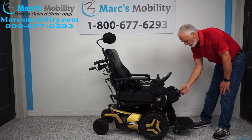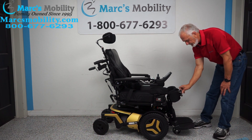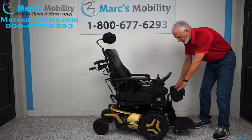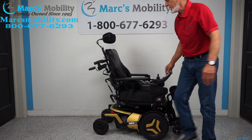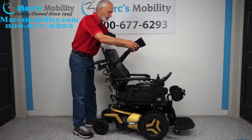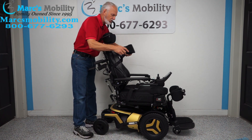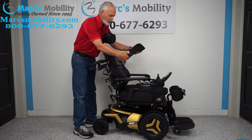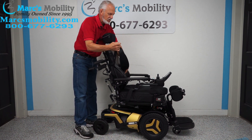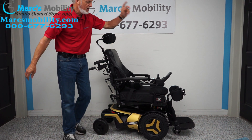The knee brace is adjustable by turning this knob right here — you can see it moving forward. We're going to move it forward as far as it'll go. The second thing you need if you're going to stand someone up is the chest guard. You need to put it at whatever tightness you want; you can adjust it with this little strap right here. So you have to have the chest guard and the knee brace.